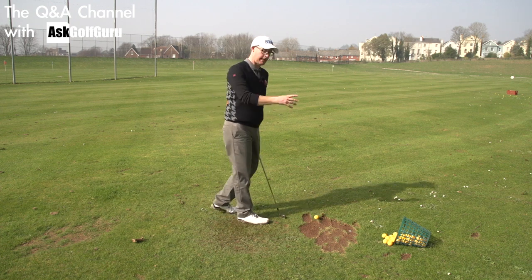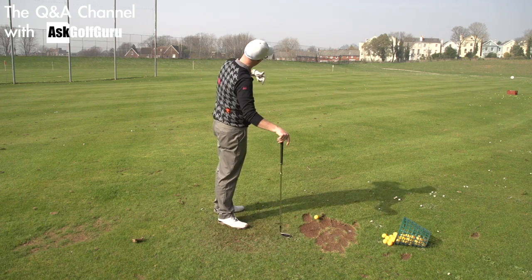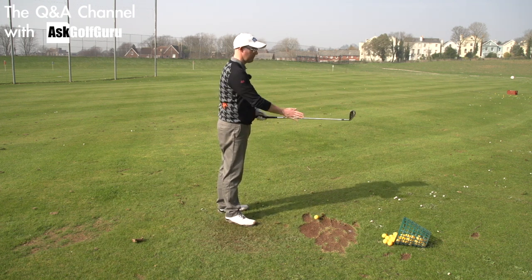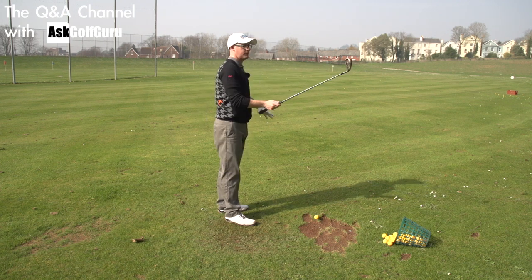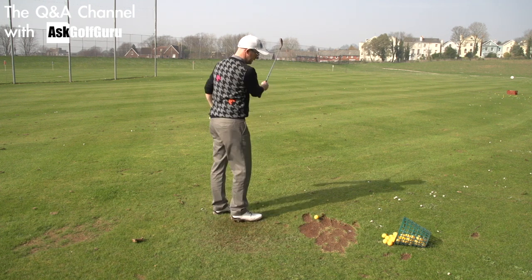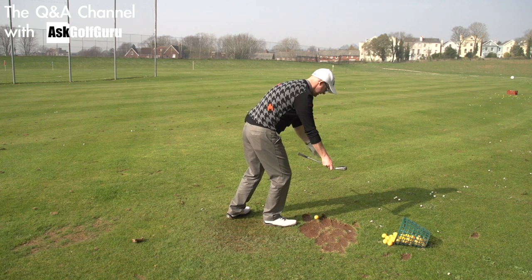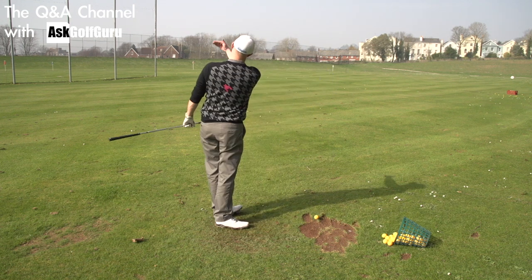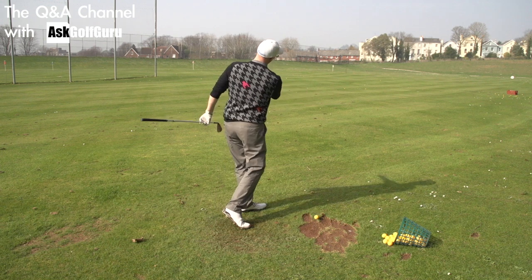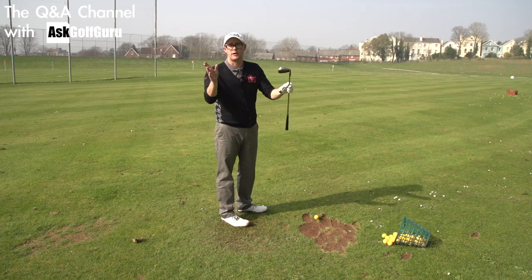No. And yes. Let's start where you should start. If you want to stop a ball curving from left to right, apart from centred strike — let's take that as standard — the only thing you need to do is get the path of the club as it strikes the ball right of the face. If you bear that in mind, the path of the club needs to be travelling right. But if the face is more closed than that path, it's going to curve right to left in the air. So if you want to get rid of left-to-right spin, move path right of face, full stop, and centre strike, which we're taking as standard.